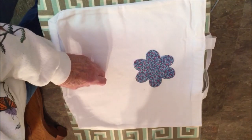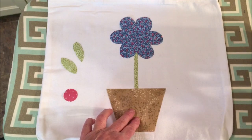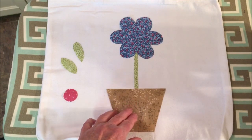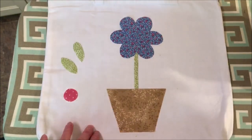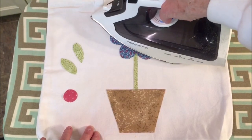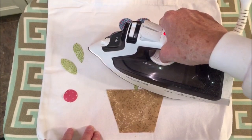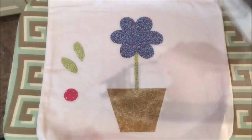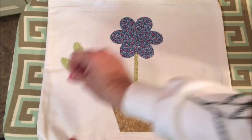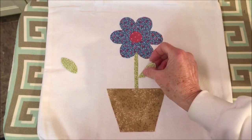Do this with all of the pieces. Begin placing your pieces of material adhesive side down on top of the tote bag. I find that it's good for this one to put the three pieces first, and then you're going to press it and iron it for eight seconds. Then place your other piece, and this bonds it together.